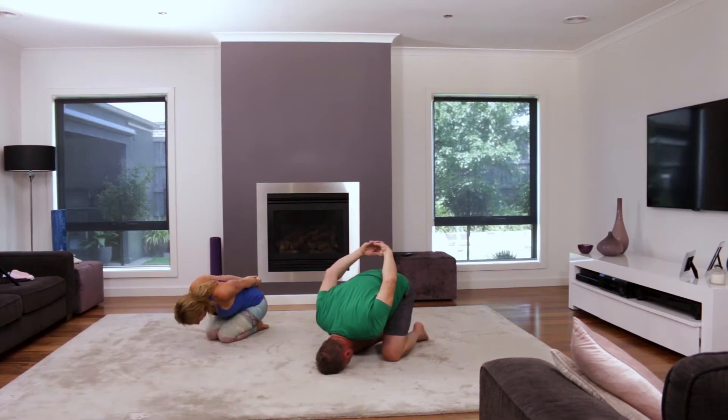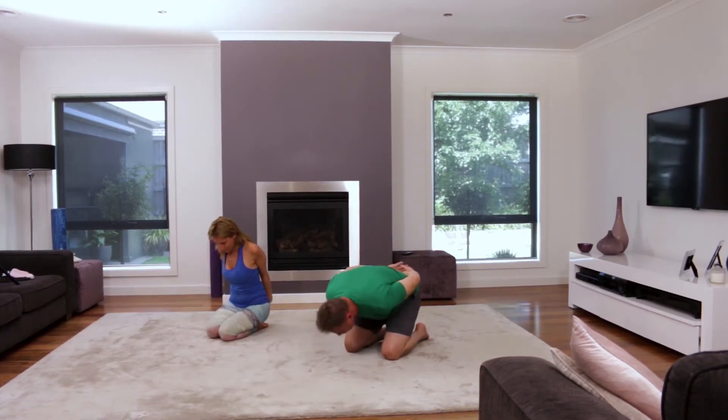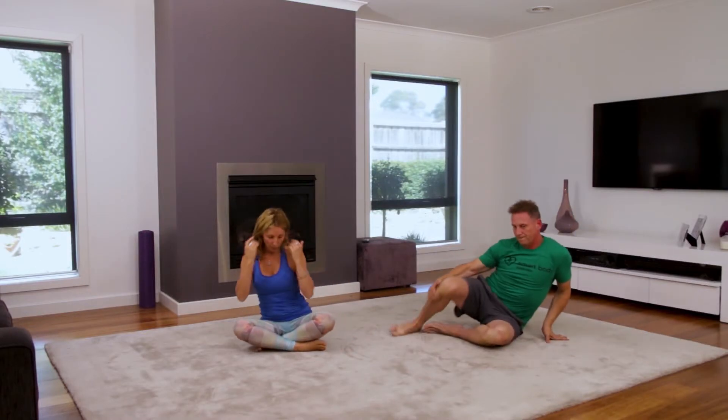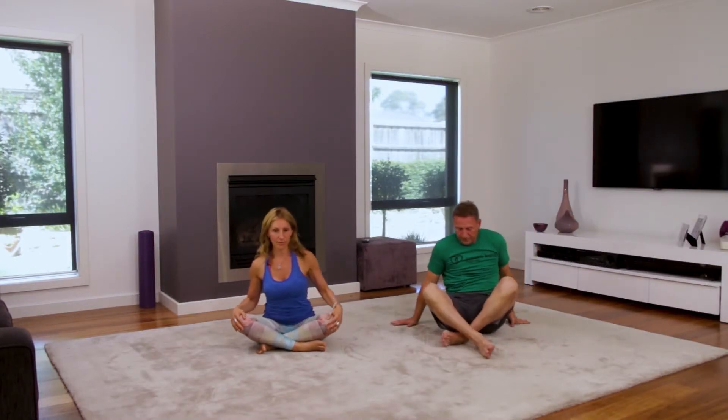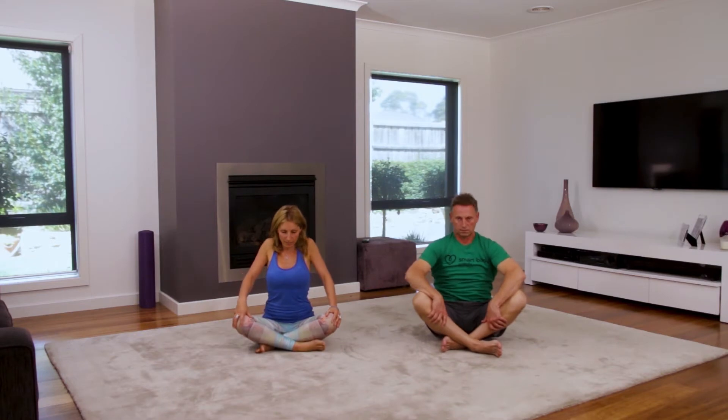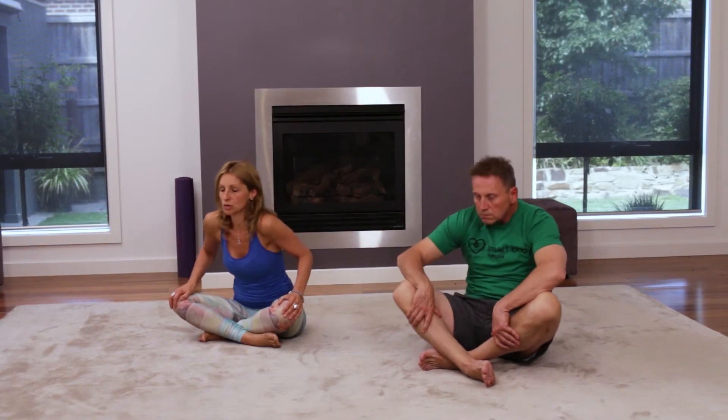Gently lowering your arms, slowly coming all the way up, taking our legs and gently crossing them together. If it's uncomfortable to cross your legs, you can take your legs out in front. We'll just do some gentle shoulder rolls, rolling in one direction and then gently rolling the opposite direction, just consciously letting go of any tension through your shoulders.